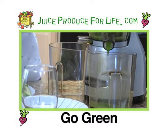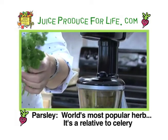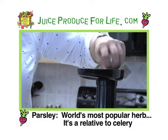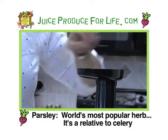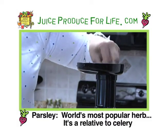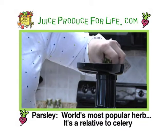Now for the parsley — about a handful of fresh parsley. Parsley gives it that really bright green flavor. I love the flavor of parsley. It's also good to neutralize your breath after a meal. Actually, that's why they put parsley on our trays but most of us think it's just for aesthetics.